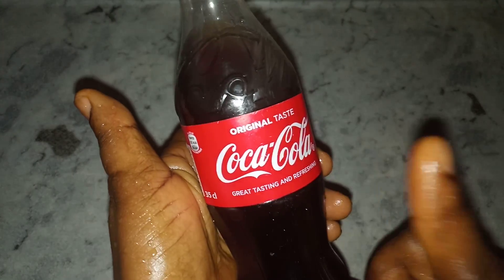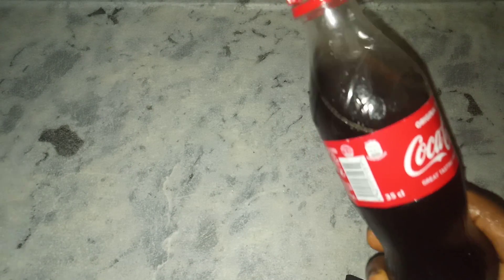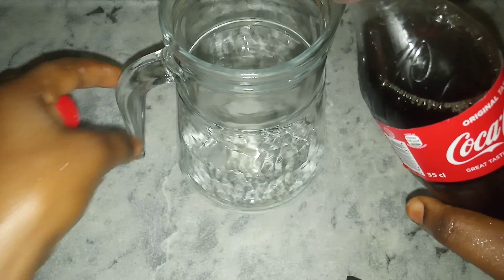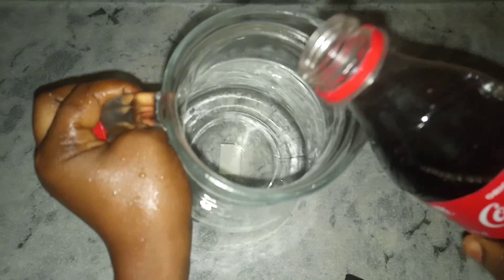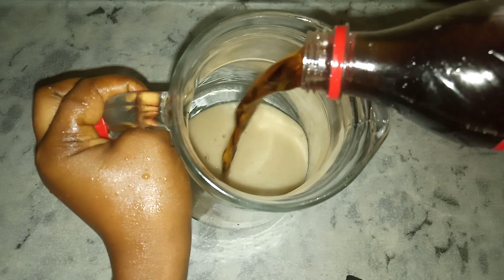So the first thing we are going to add is our Coca-Cola into our jug. We are going to add half of this into the jug — just add it. Make sure it's half so that you can get an accurate measurement.